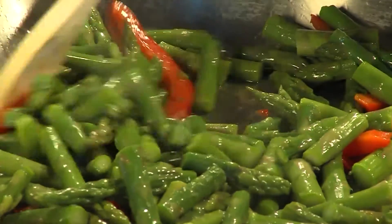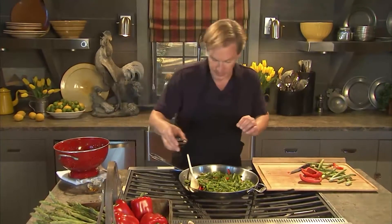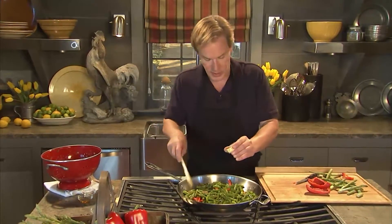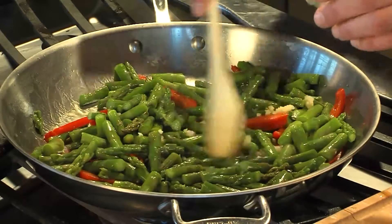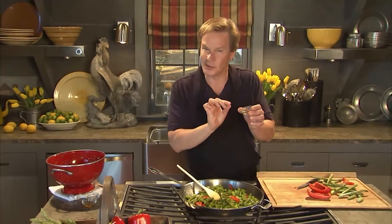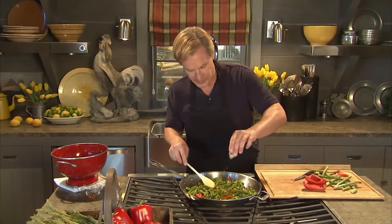Now that I have this mixed up, I'm ready to add one tablespoon of soy sauce and one tablespoon of fresh chopped ginger root. Doesn't take much. And then to give it a little fire, I have a quarter of a teaspoon — and you can add more if you really like heat — of red pepper flakes.